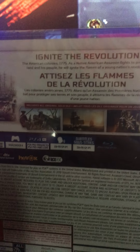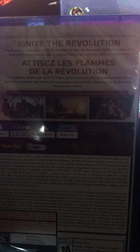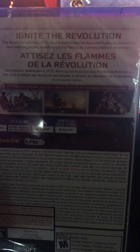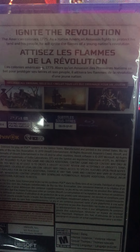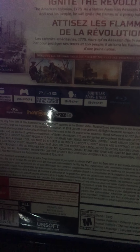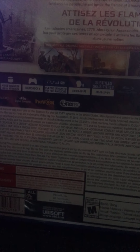The back says 'Ignite the Revolution' — the American colonies, 1775, as a Native American assassin fights to protect his land and people and ignite the flames of a young nation's revolution. It's one player, 46 gigabytes minimum, PS4 Pro enhanced, and it has options for subtitles.